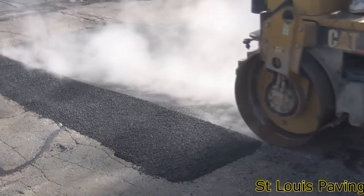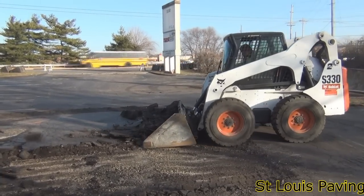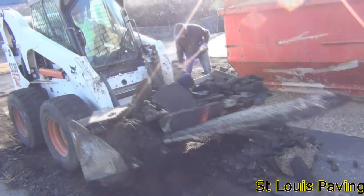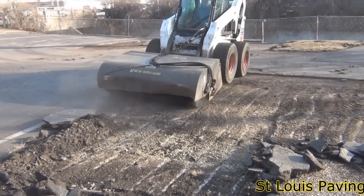If base repairs are not done before a lot is overlaid, in time the same potholing problems will occur, even on the new lot. We prepare these weakened areas before paving so that premature potholing will not occur in the future.